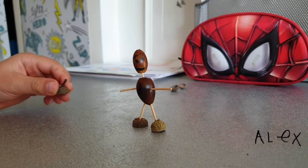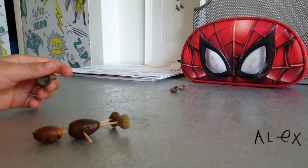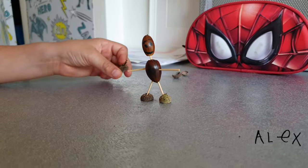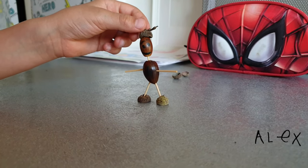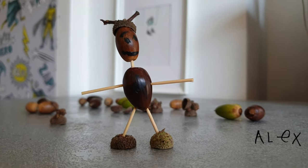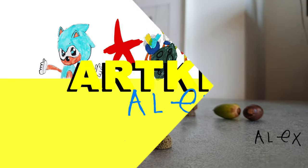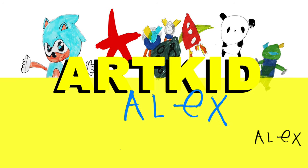This is the final touch I'm gonna do, which is the alien hair. This fell over. Okay, this is the finishing touch. Hope you enjoyed this video — if you want to make one, go to the forest and get some acorns to make one. Awesome, we have an alien!